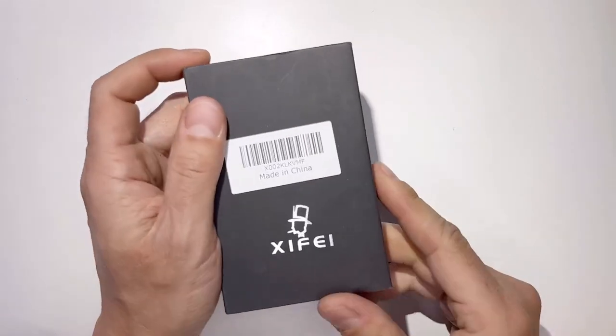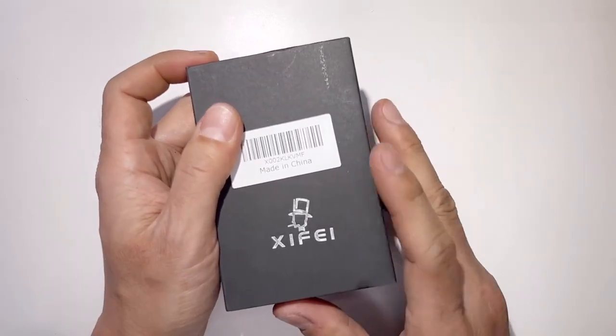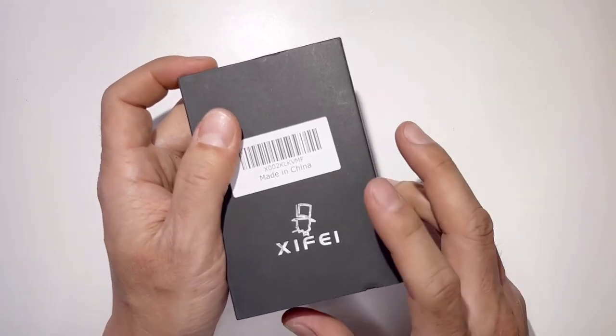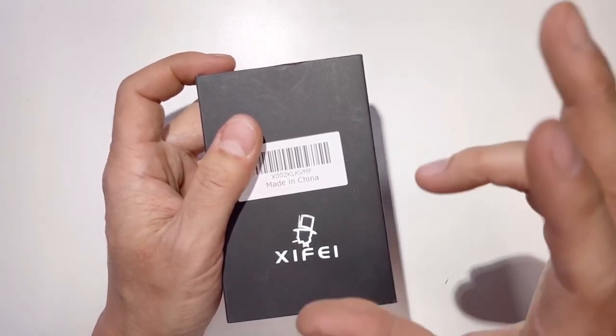Hey guys, welcome back to Tactical Expedition. Today I want to show you the Zaifei Cigar Cutter. This is a straight cutter and the design is antique bronze engraved stainless steel double cut blade. It's very very sharp and this is a cigar guillotine style cutter.